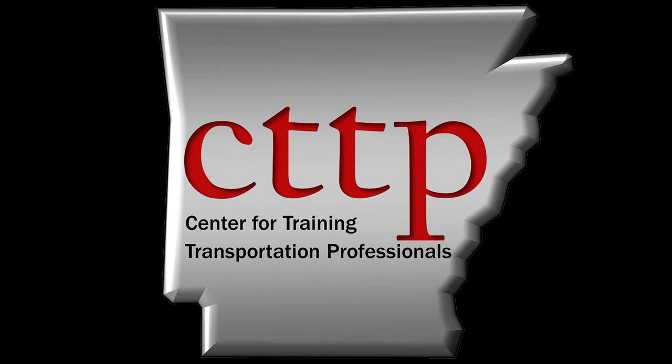Welcome to the CTTP training videos. AASHTO T89, Determining the Liquid Limit of Soils. This video demonstrates the determination of liquid limit using method B, the one-point method.